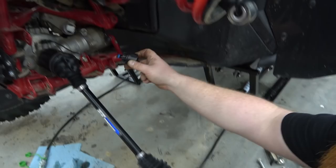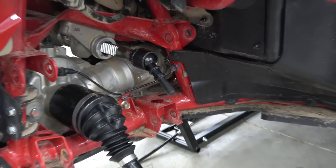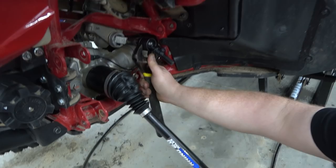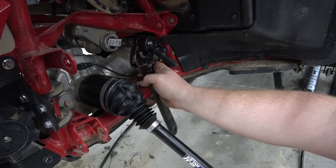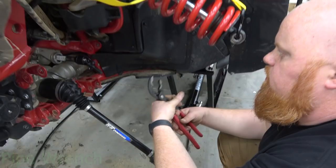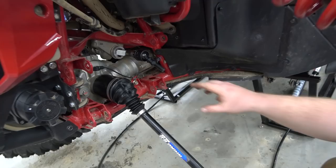Now with our new steering ball joint, we're going to put a good helping of blue lock tight on it, because we do not want our steering to come loose. Make sure you use blue and not red — unless you're trying to make your life a living hell when you go take it back off, because with red you normally have to use heat. Now this is definitely harder than taking it off because it's such a large ball joint. My pliers is just not quite big enough to grab around it, so I've been using these big pliers and a pipe wrench to get this as tight as I possibly can.